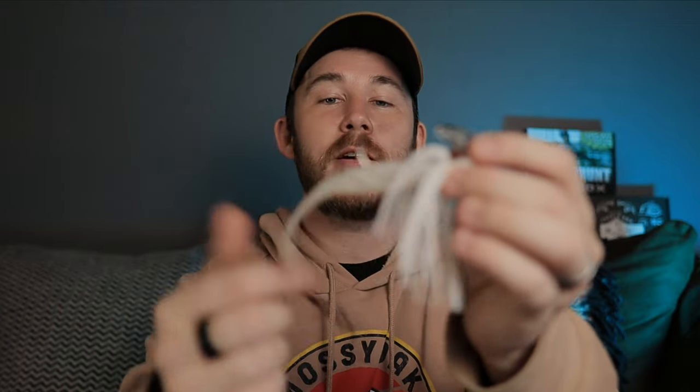Here in Texas we have a lot of shad, so white is definitely what you want. As for the trailer, it's very simple — just a fluke tail. When it's in the water that fluke tail goes back and forth, giving really good action. You have the head shaking, the big hook, and the tail shaking back and forth, so when this goes past a bass he has no choice but to give you a reaction strike.